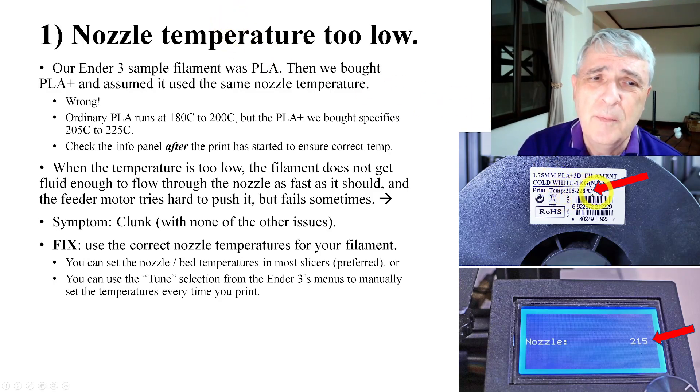If you look over here, it tells you on the print spool what the recommended temperature is, and you set that on your machine. We had the experience when we bought it — we got a sample of PLA, ran that, and everything worked fine. Then we replaced it with PLA+ and started having problems.